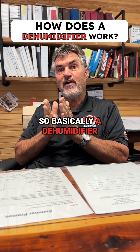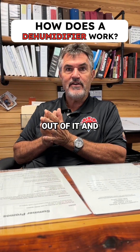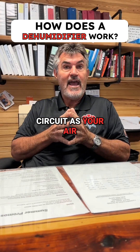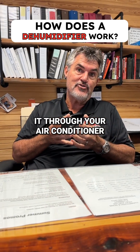So basically, a dehumidifier is: we are cooling your air off and we're squeezing the moisture out of it, and then it's running through the condenser — which is normally outside — but now it's in the same airflow circuit as your air that's in your house, and now we're heating the air back up again before we run it through your air conditioner.